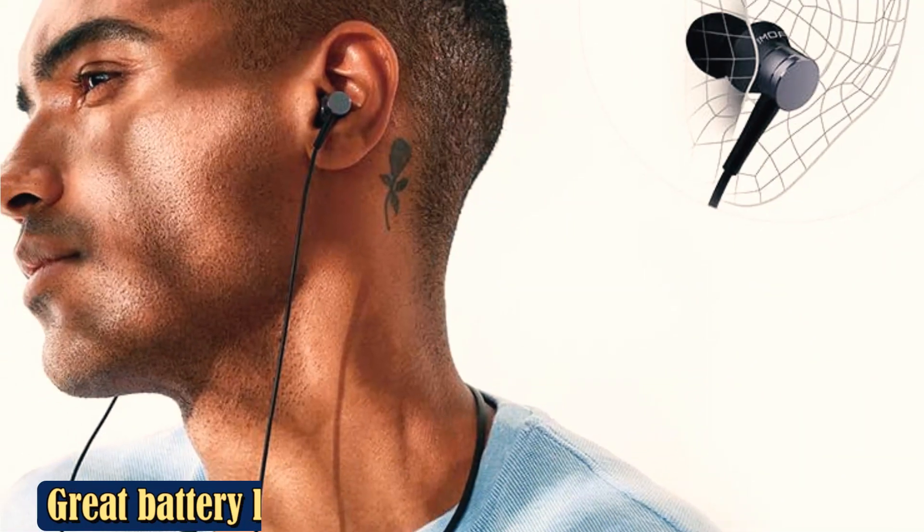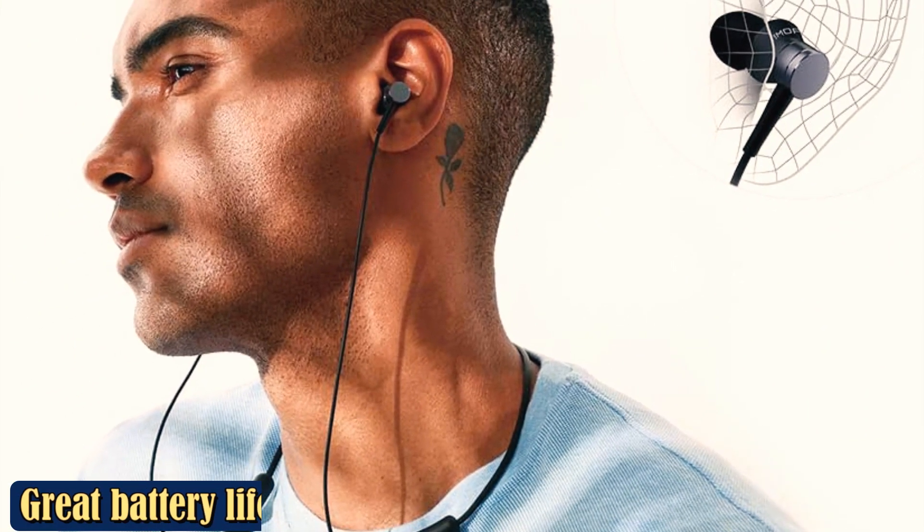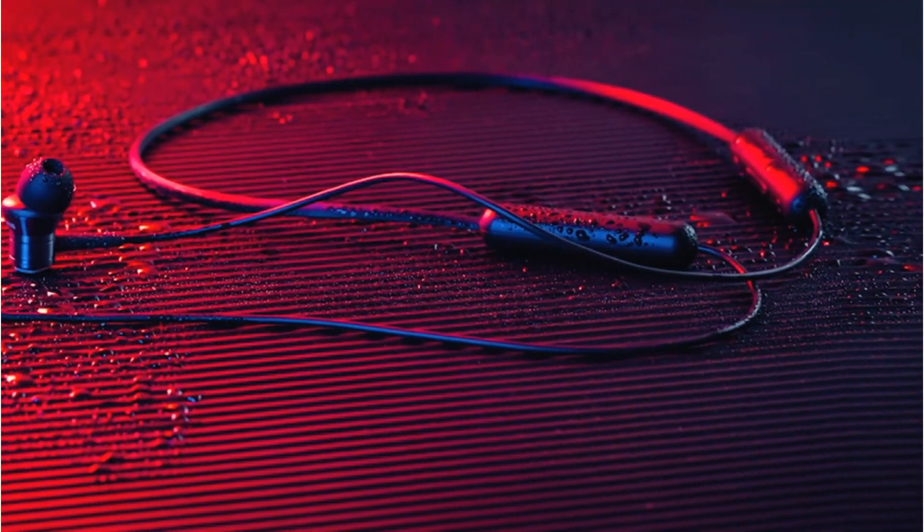A longer battery life and fast charging would be great, but if we have to forego these minor requests to get headphones that function, feel, and sound like they cost three times their sticker price, we'll do so.